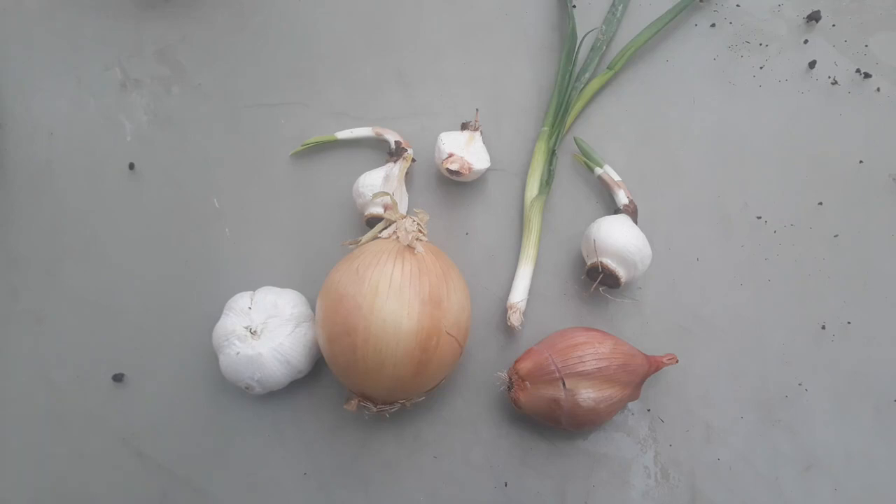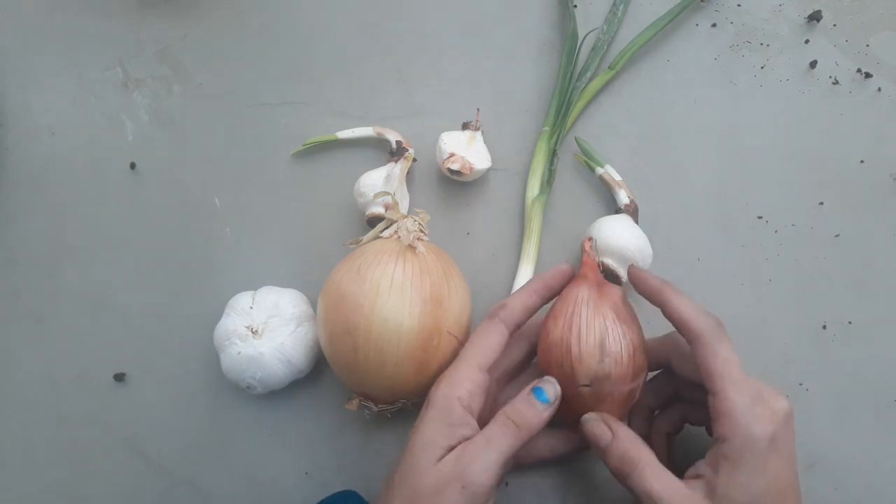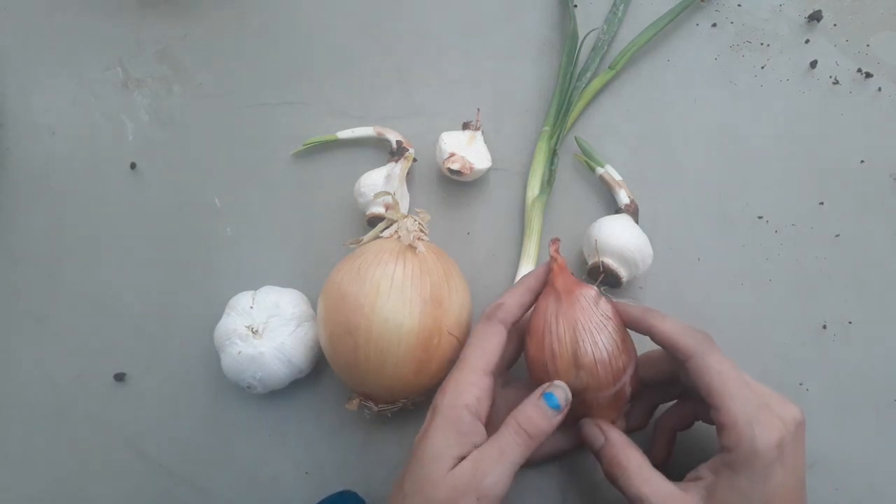In this video I'm going to give you a general overview of different modified stem types. The first stem type that we're looking at here is a bulb — specifically true bulbs that are considered tunicate bulbs.